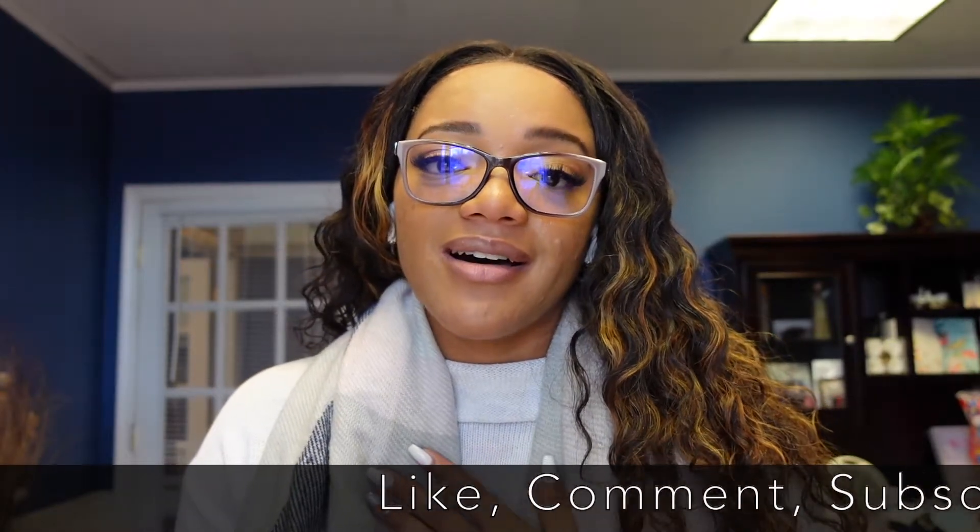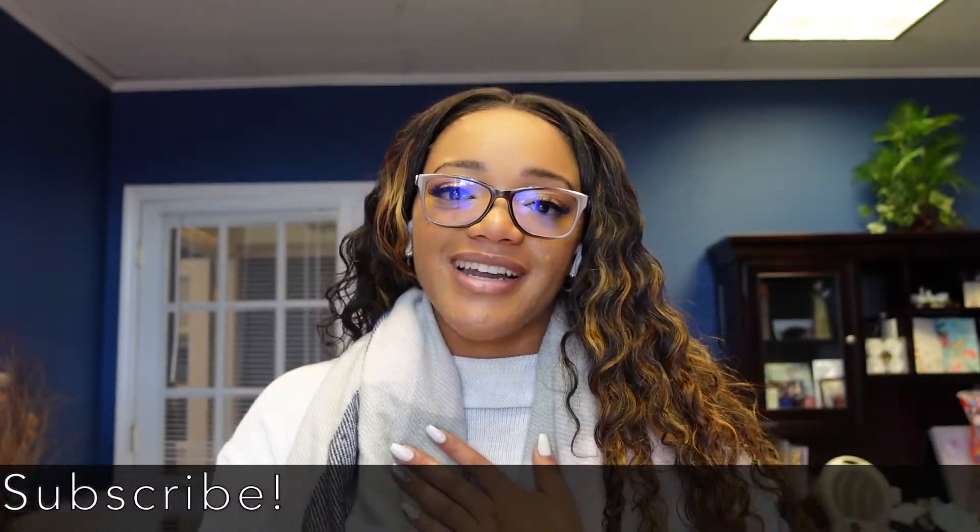I hope you guys enjoyed this video and this unboxing. If you did, please give me a thumbs up and let me know in the comments — have you ever heard of Replica Surfaces before? What has been your experience? Did you like them, or did you use another photo backdrop for your photos? If you've never used them before, let me know if you're thinking about checking them out. If you want to be part of my YouTube family, please hit the subscribe button to receive all new update notifications. I'll see you guys in the next one. Bye!